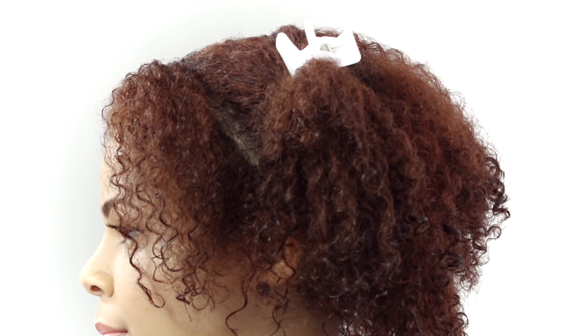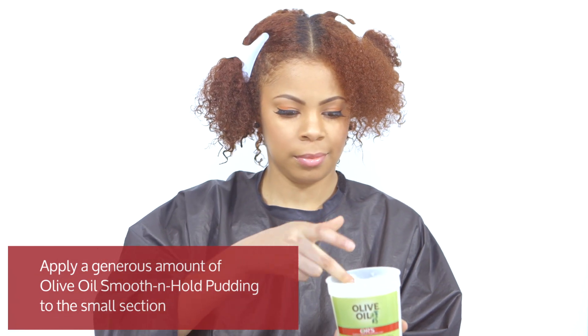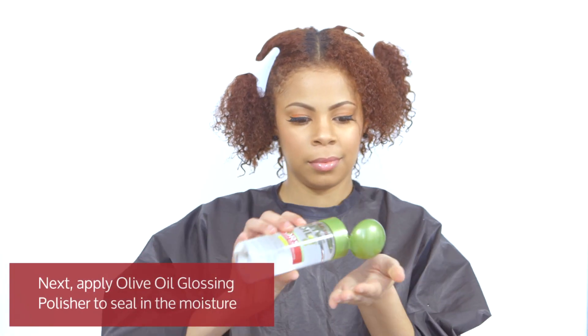Starting on the left, part the hair to create a smaller section. Apply a generous amount of olive oil smooth and whole pudding to the small section. Next, apply olive oil glossing polisher to seal in the moisture.